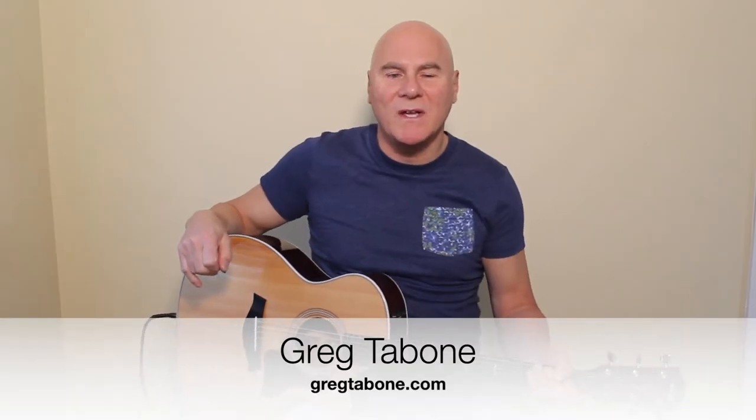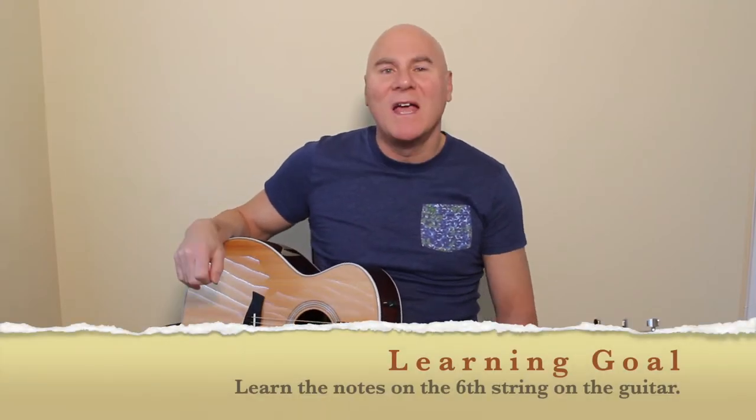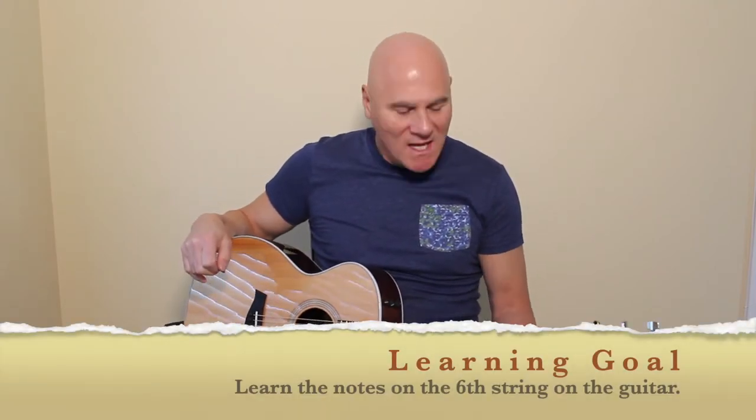Greg Tavone here at gregtavone.com. We are on the sixth string of the guitar. If you've been following my videos, we have gone through the E string, the B string, the G string, the D string, the A string, and we are on the low E — which is two octaves lower than the first string — with the same note names. Open E, first finger F, and third finger G.